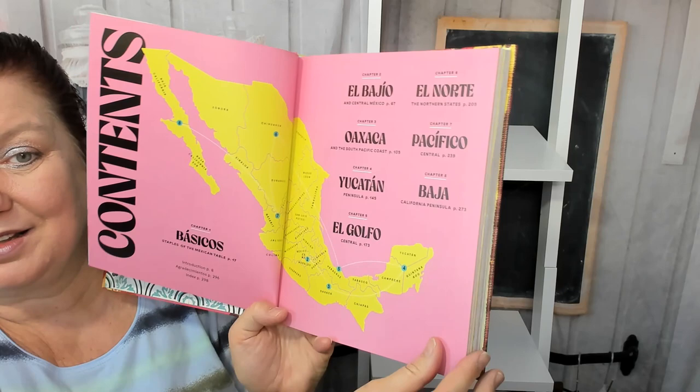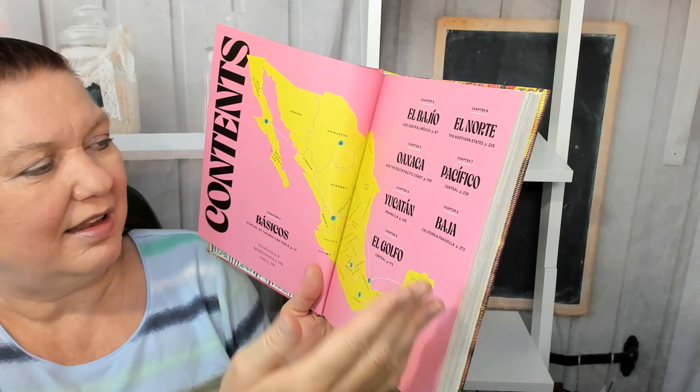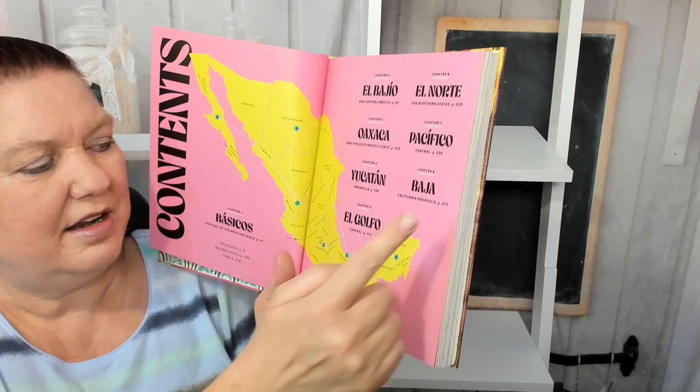The first chapter is El Bajio, the second is El Norte, and then Oaxaca, then Pacifico, Yucatan, Baja, and Al Golfo.